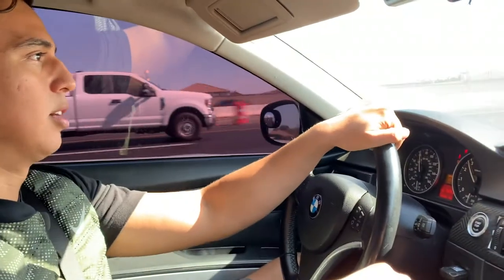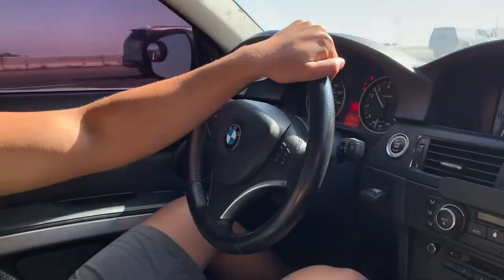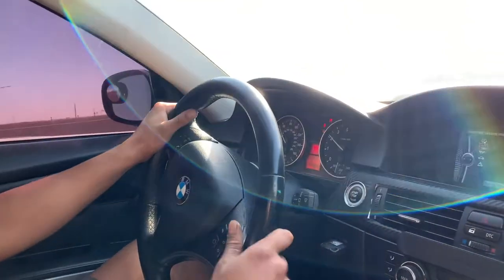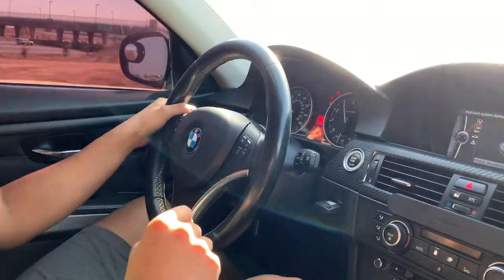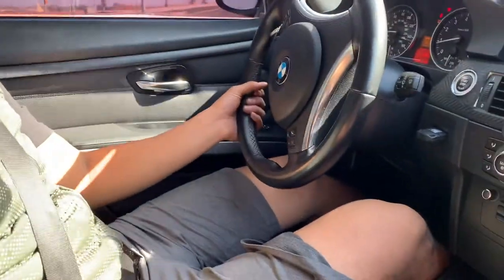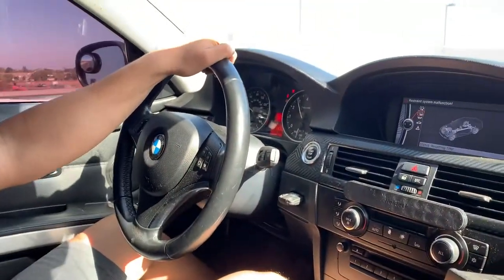I can feel it the most when I'm braking hard, so I'm taking this exit right now and starting to brake. Yeah, you see that? Look — it's not bad. It doesn't shake. It used to feel like the wheel was just slapping me back and forth.